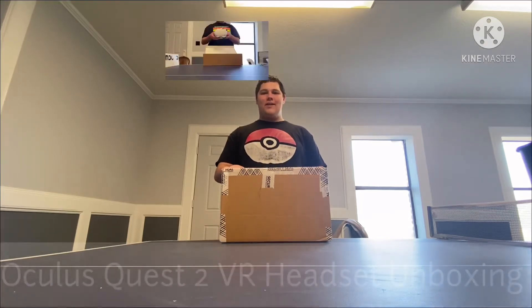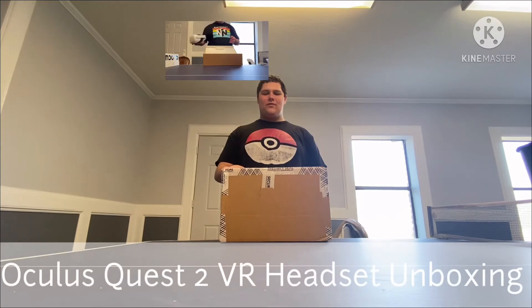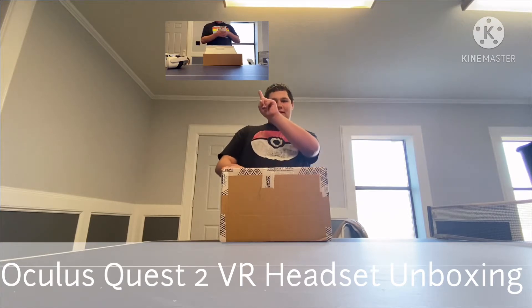Hey guys, this is Bradley Chilton here. Today I'm going to do another unboxing for you — I'll be unboxing my Oculus Quest carrying case for my Oculus Quest 2. Last time I unboxed my Oculus Quest VR headset that I got for Christmas last month. If you want to watch that video, click the link on the top left.